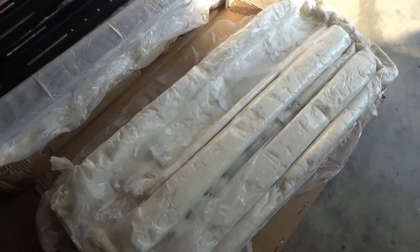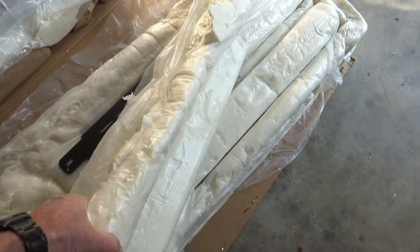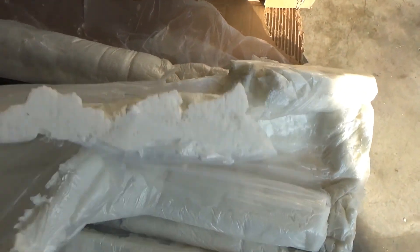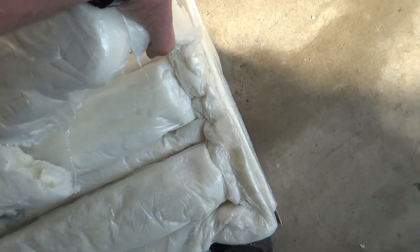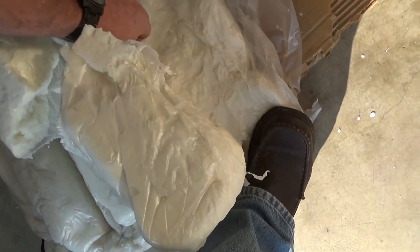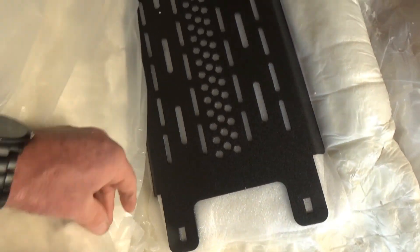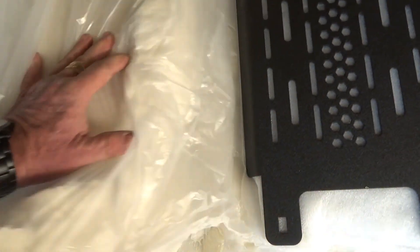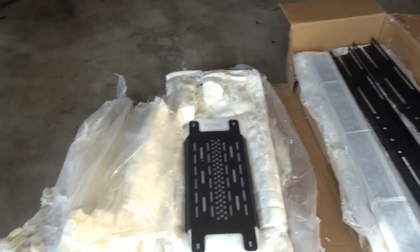Wow, guys — Chassis is Unlimited. Never seen packaging like this in my life. I mean, they did a great job, but it's a bear to get into. They literally put plastic over it and poured it like concrete. It's fantastic, but I think I'm going to need a little help.